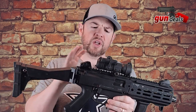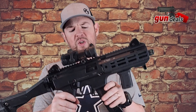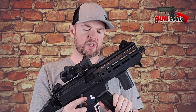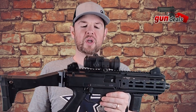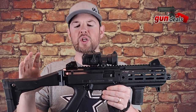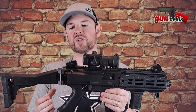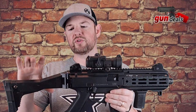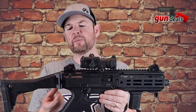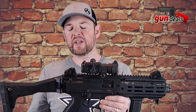When you purchase this, depending on what state you live in, depends on the magazine size you get. Typically it ships with a 20-round CZ mag. This is the SBR version. You can buy it in multiple different versions with regards to the stock — either a brace or just an end plate. A lot of people like to just buy the end plate and then attach whatever they like on later.